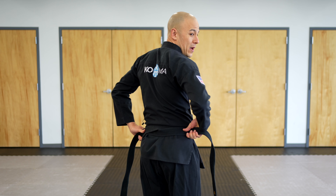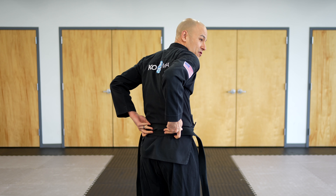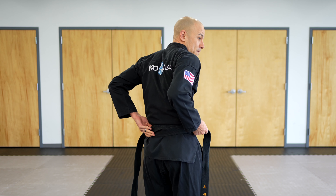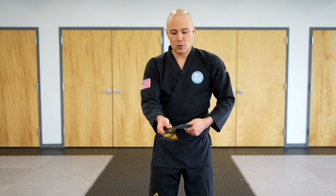Using each hand, wrap that belt around your waist. When your hands meet together, hand each side off to the other hand. You're going to have a fold on the back side of your body, just like this. One thing you want to make sure you don't do is flip the belt during that process — keep everything flat.